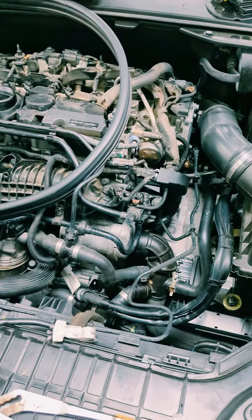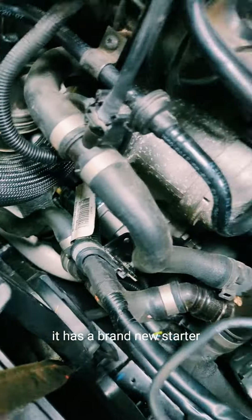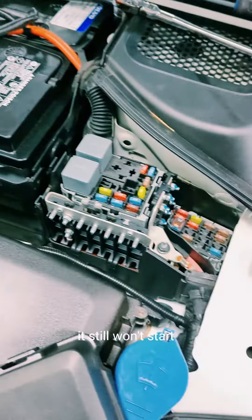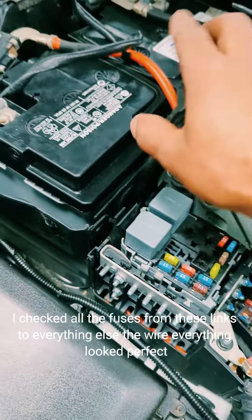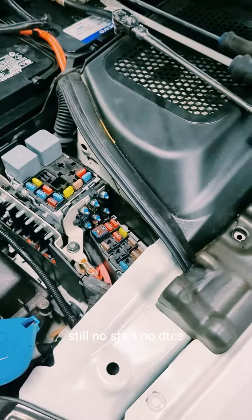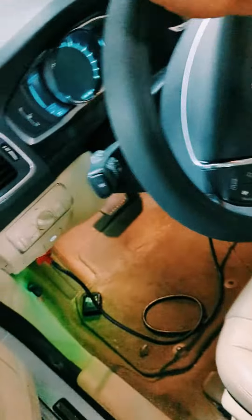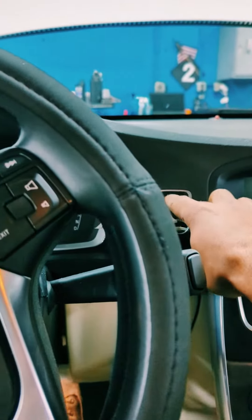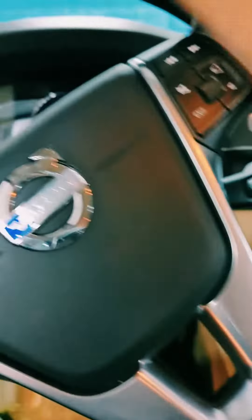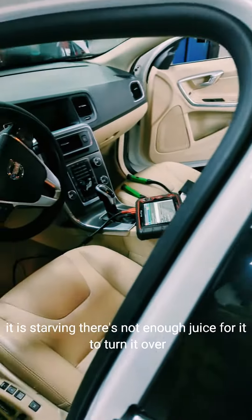This is a 2015 Volvo S60 with a no-start condition. It has a brand new starter and a brand new battery and it still won't start. I checked all the wiring and connections — everything looks perfect, still no start and no DTCs. What it does is just clicks, which means the starter is not getting enough voltage. It is starving — there's not enough juice to turn it over.